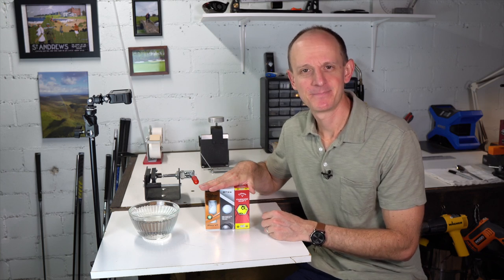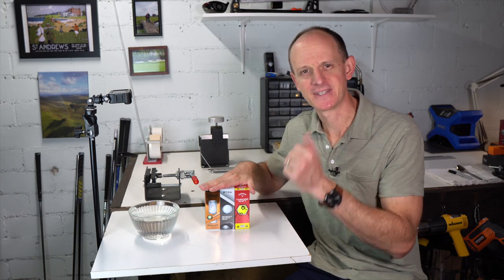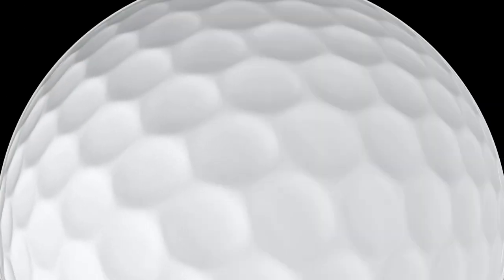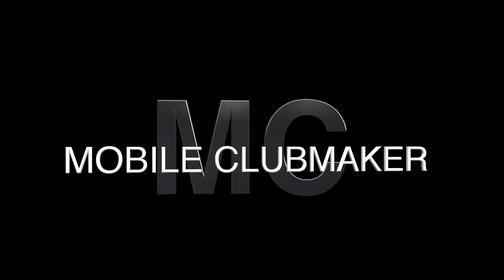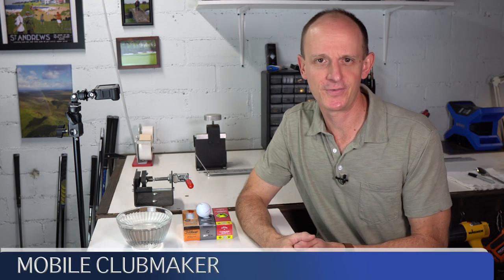So we're going to test out some golf balls today with a bowl of water. Hi everyone, welcome to the Mobile Clubmaker. I'm AJ. I hope you're having a wonderful day.